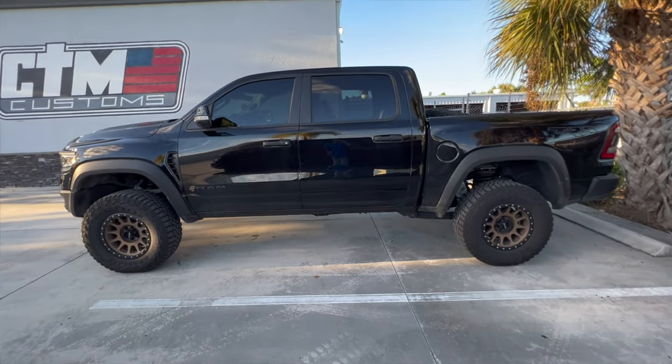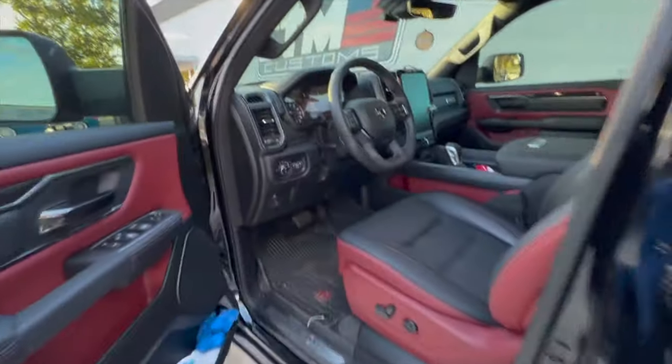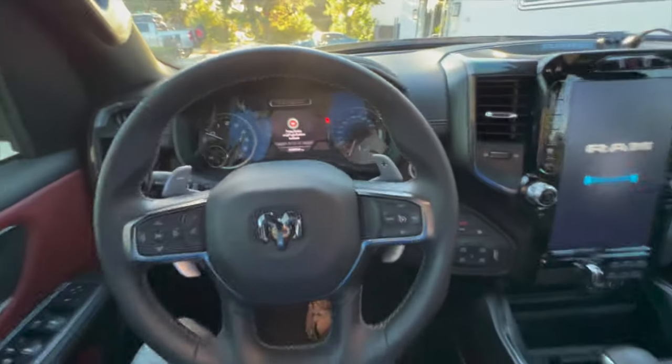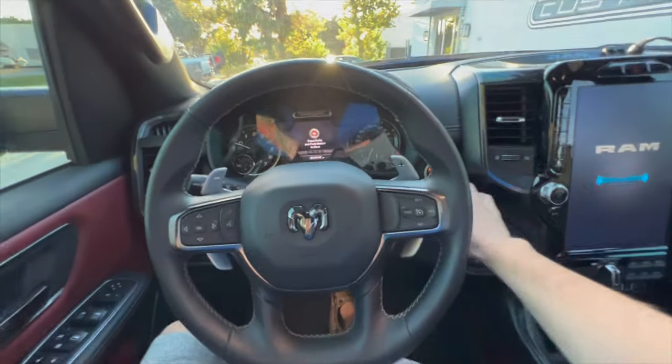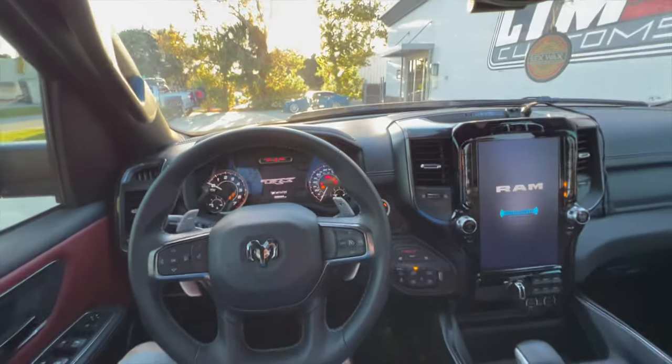Alright, going to drive home now. We'll get back, give you a better walk-around, and then pull out the measuring tape. Stepping into it you definitely feel it — it's quite a bit taller. Super happy with it. I'll see you guys back at the house.